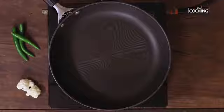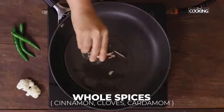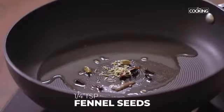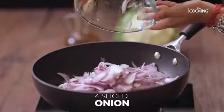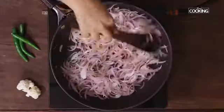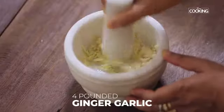For the cauliflower masala, take a nice white pan. To this I'm going to add two tablespoons of oil. Next, add whole spices — cinnamon, clove, and cardamom — and a quarter teaspoon of fennel seeds. Next, I'm going to add four medium-sized onions, thinly sliced. The onions have turned to a nice golden brown color.